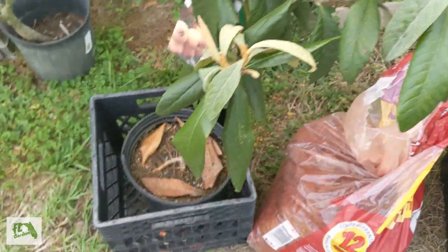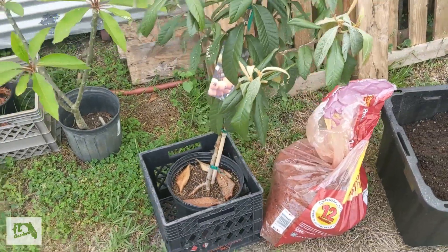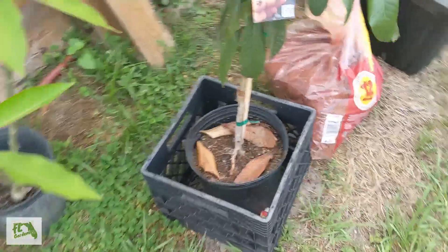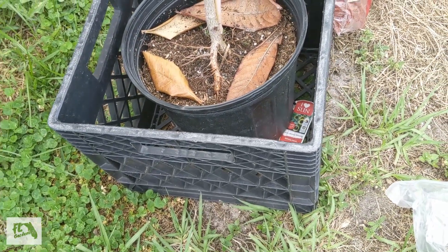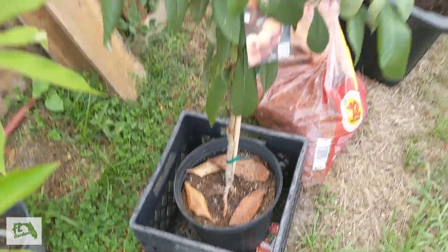The roots are kind of coming out a little bit and it's looking a little droopy. I think it's going to be okay. I think squirrels have been crawling on it to make the roots do that. It's also in the black landscape pot that it comes in, and that helps it get really dried out during the day.